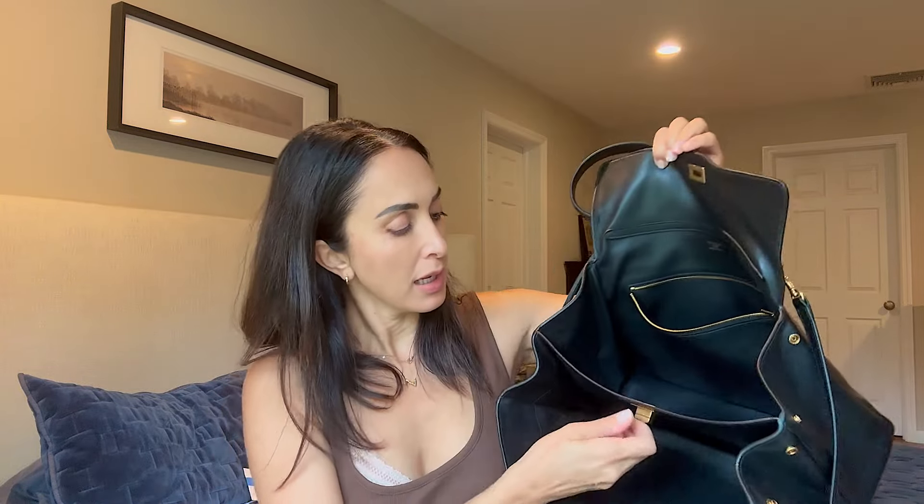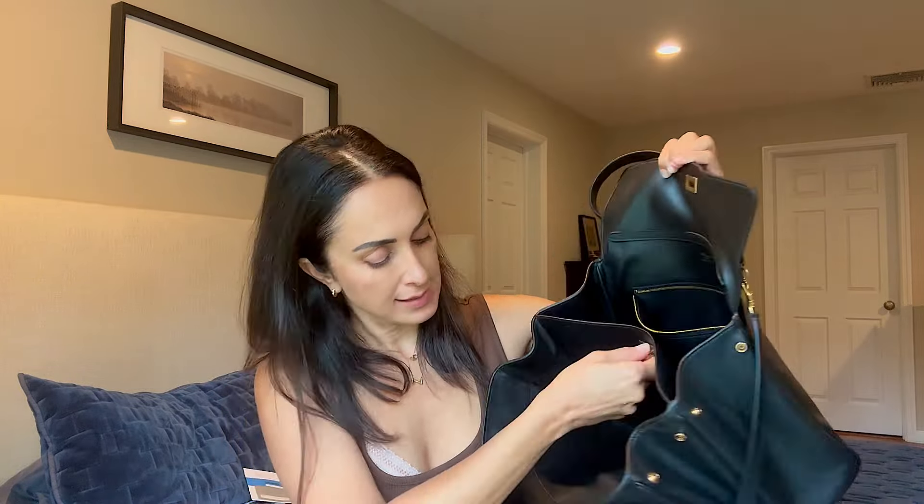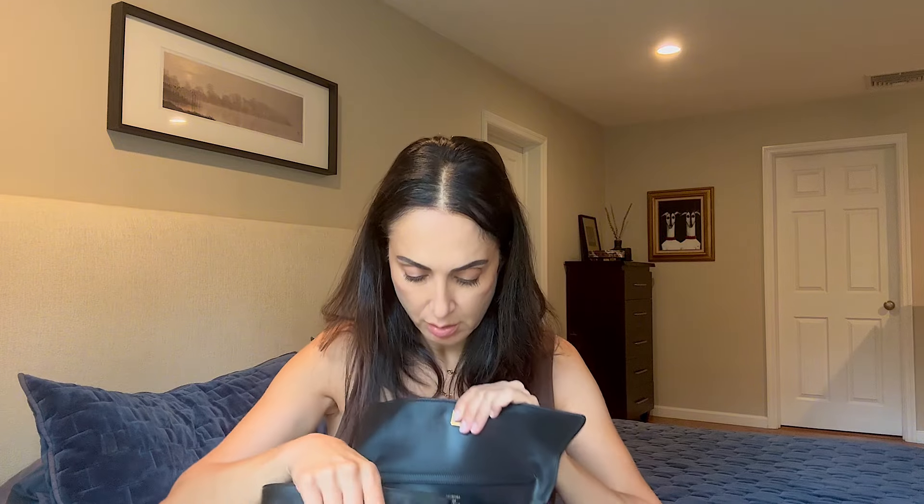It has these closures — I didn't realize they were separate but you can actually undo them individually. You know the ones. This is how it looks inside — the lining is leather but the bag is surprisingly light. It has two major compartments and one zip compartment. You can close just one compartment — I didn't know that.